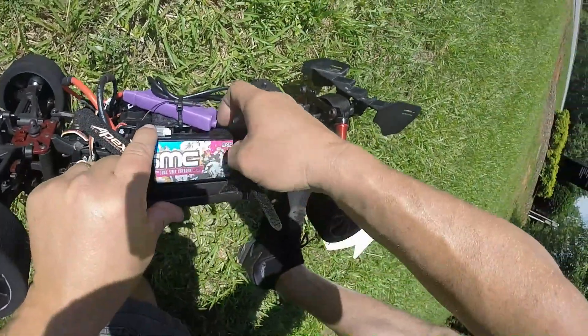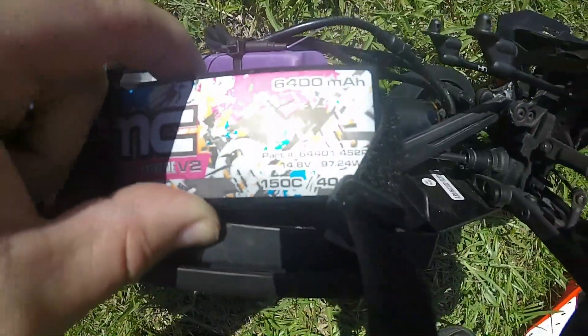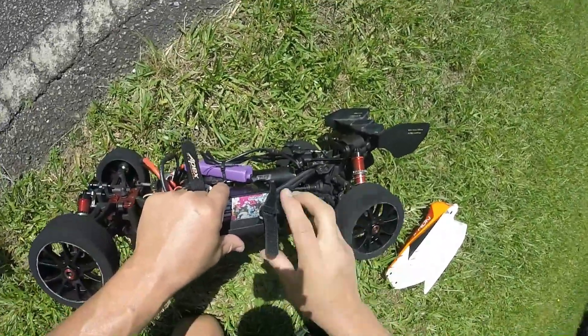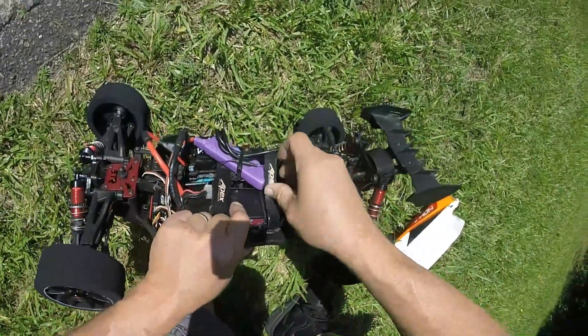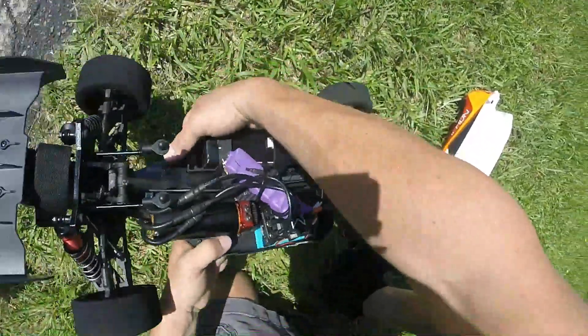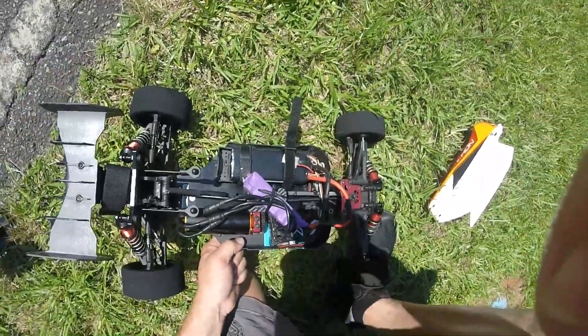Right there guys — 14.8 volt, 1 4S pack. Ripple Killer Cat Pack, Mamba Monster X 8S, 4070 can guys. Appreciate you watching.